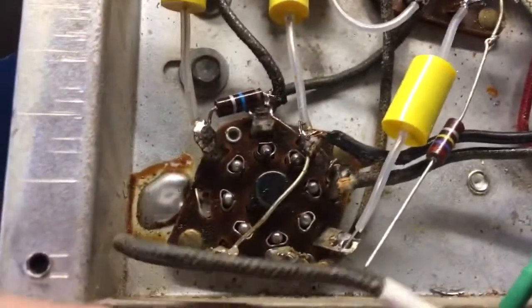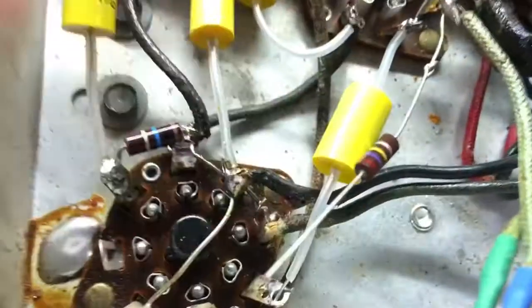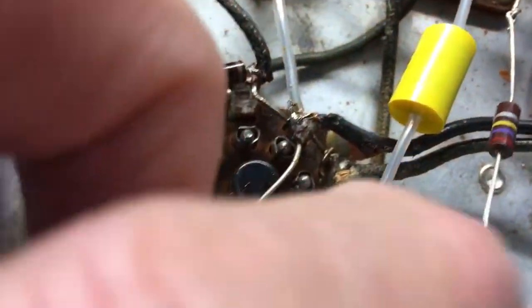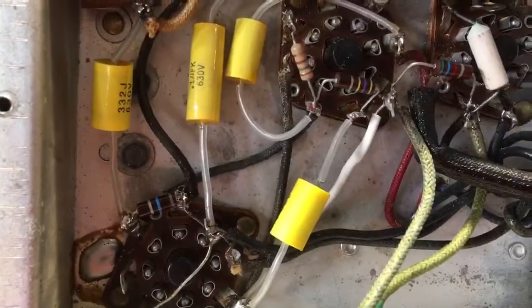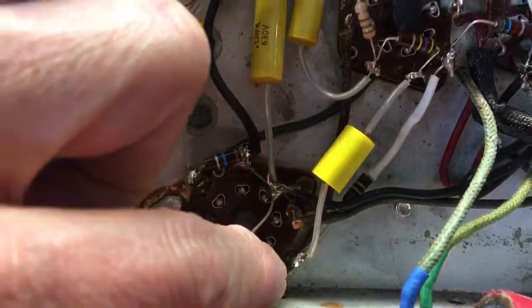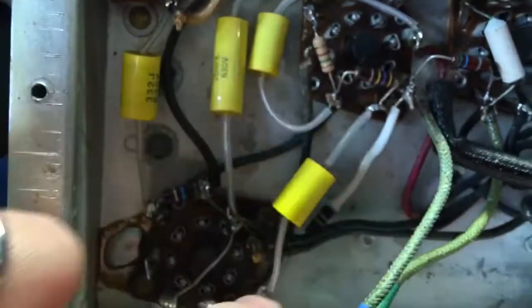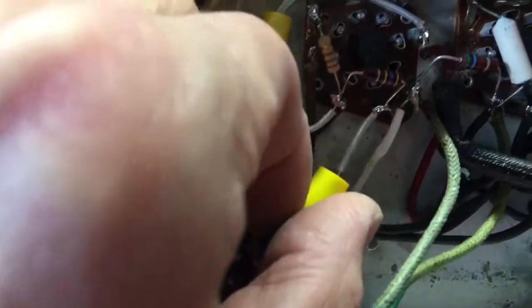Then I will put a piece of heat shrink over that, because the original resistor was insulated so that it didn't ground out to the chassis. We'll do the same thing with this lead before we attach it here. There you have it — that one is soldered in place along with the new resistor, and we used heat shrink on that to insulate it.